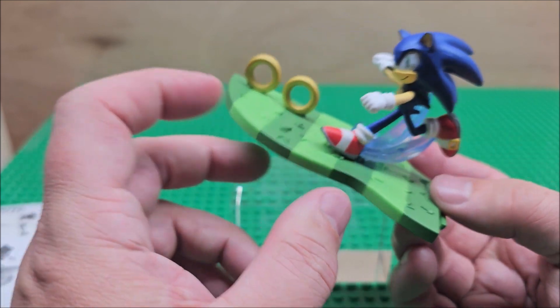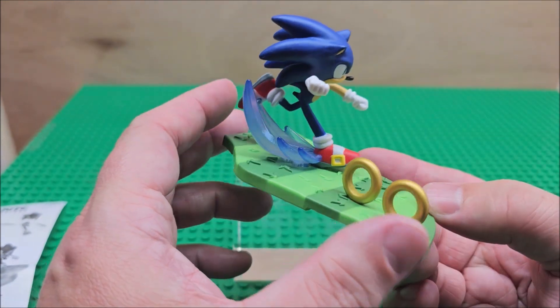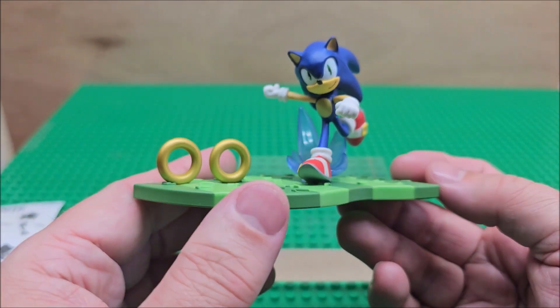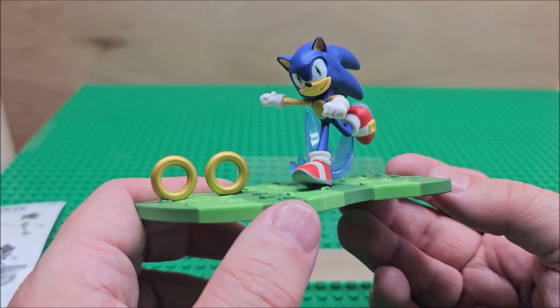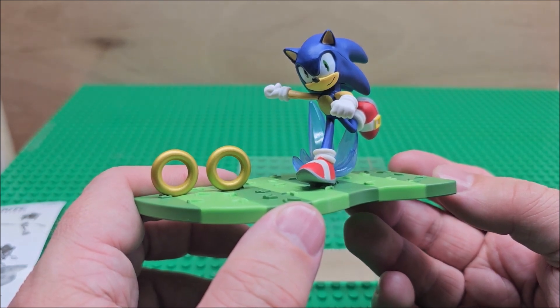Not a bad deal — it's definitely worth $1.99. It's a nice little set, something your children could display. I just don't think they're going to want to play with it. What are your thoughts? Let me know in the comments below. Thanks for watching and I'll see you next time.